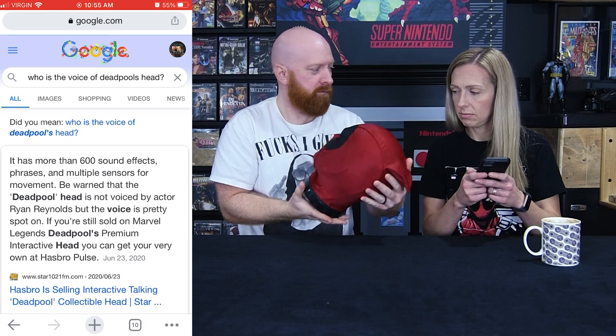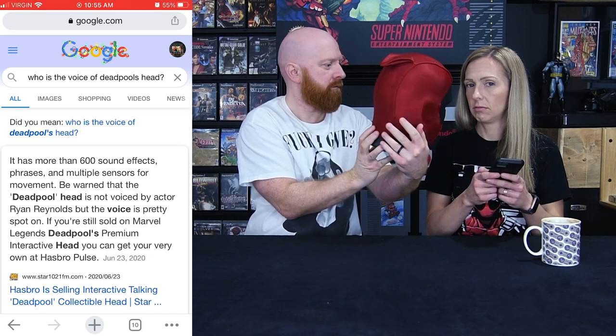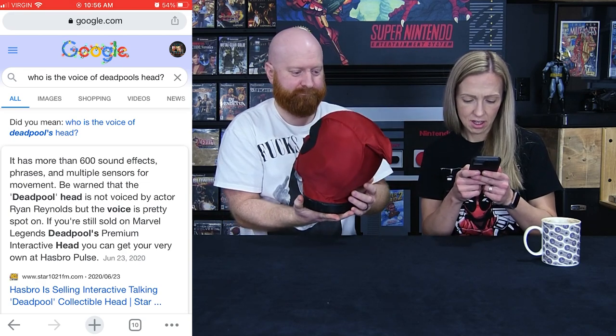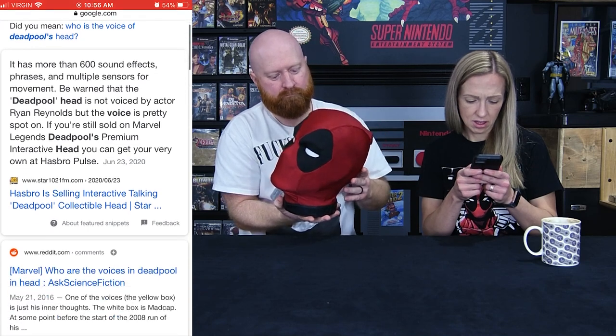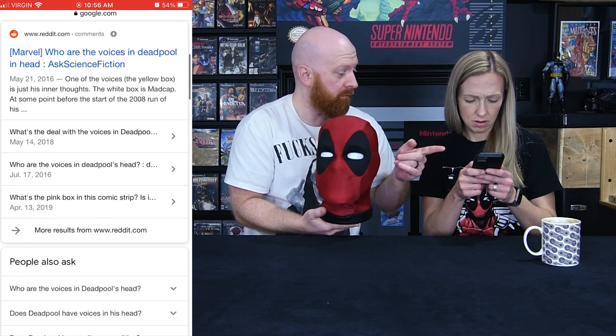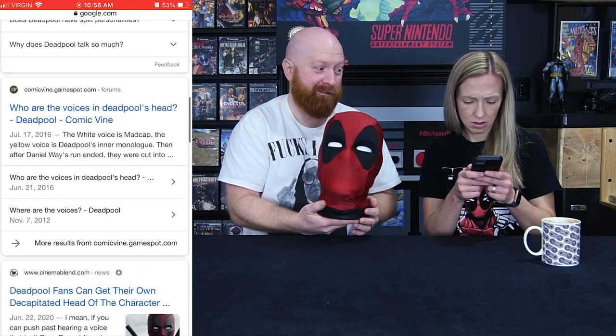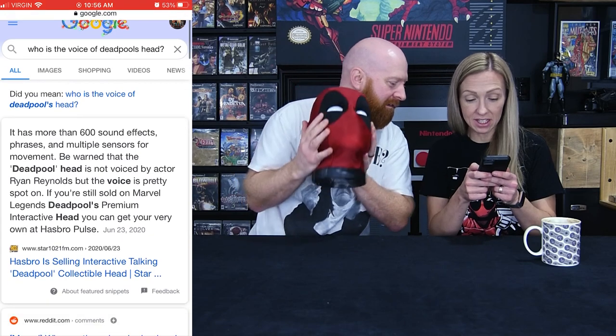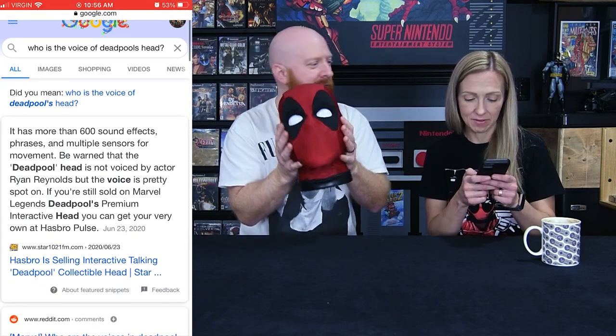'Hey Bob, I'm starting to get the picture that this living situation isn't temporary.' It's not — you're here with us to stay. 'Do me a favor and look up some taco ASMR videos online.' We looked it up — it doesn't say who the voice is, but it says it's not Ryan Reynolds. We knew that, but it does sound a little bit like him.